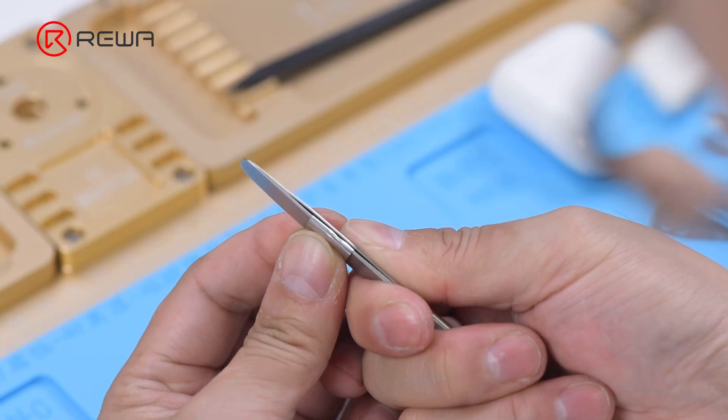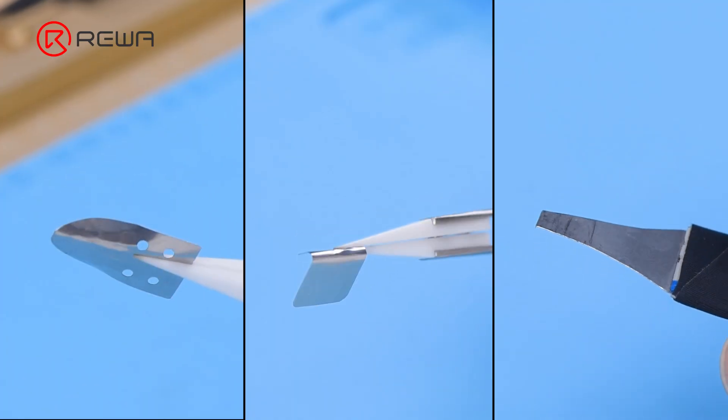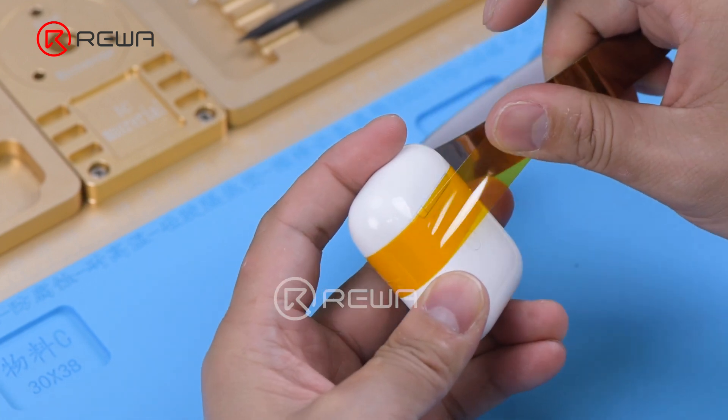Use tweezers to make a shielding plate. To avoid damaging the charging case, wrap a round of high temperature tape.